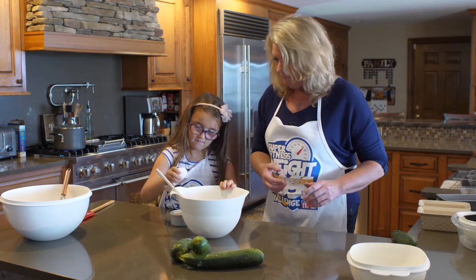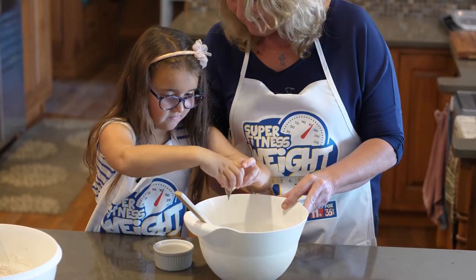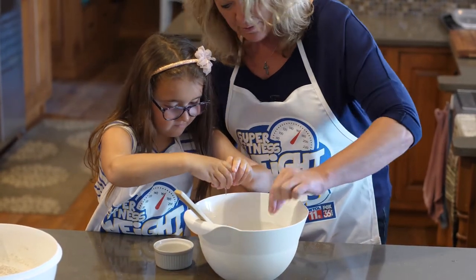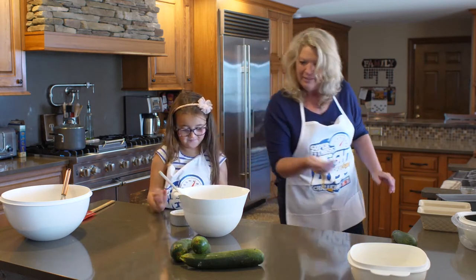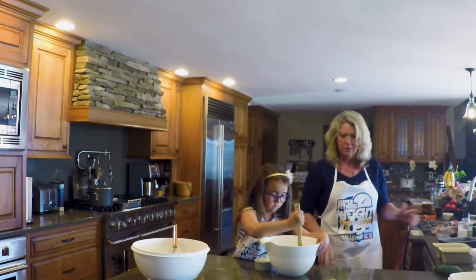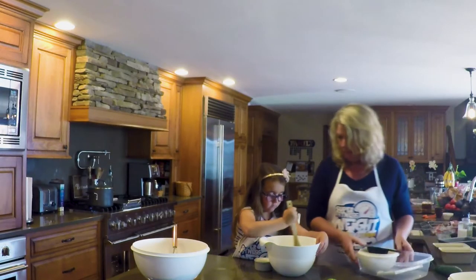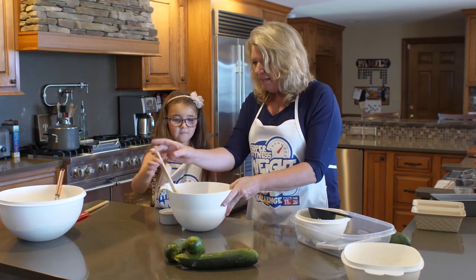We need three eggs. Good job! Nice job, Chef. No one will ever know that there was a piece of that shell in there. Good job, keep stirring. We also have to add a special ingredient — the whole point of this was we wanted to add in some zucchini. I'll keep stirring this.